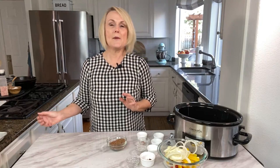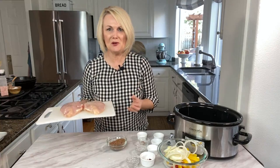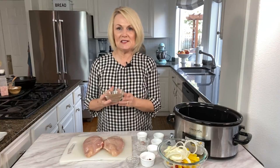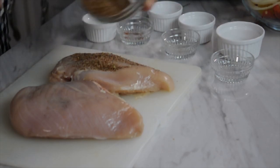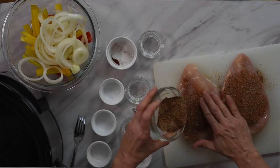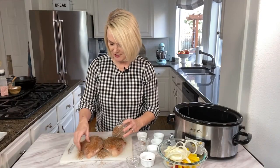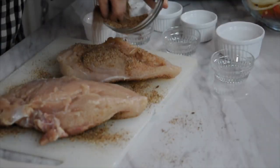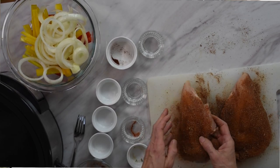We are going to use skinless boneless chicken breasts. Usually I use about four, but today I'm using two because my chicken breasts were really large — this is about two pounds of chicken. We're going to take our seasoning mix and sprinkle it over the top and bottom of our chicken, patting it in so it's nicely covered. It's got great flavor, so you want to make sure you get it all over your chicken — flip them over and do the other side too. These are ready to put into the slow cooker.